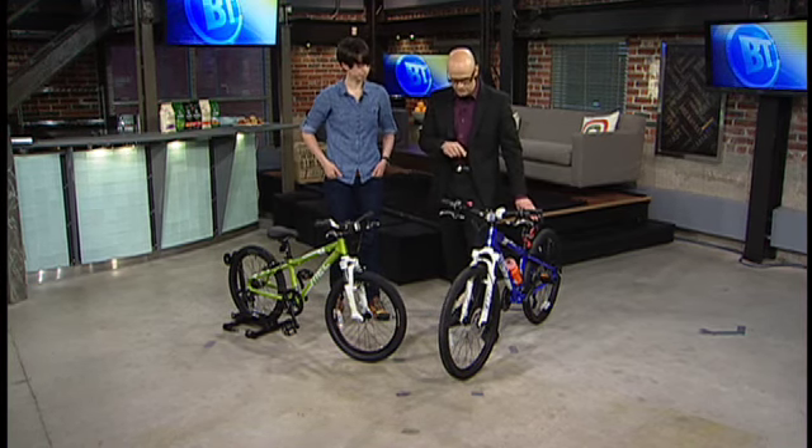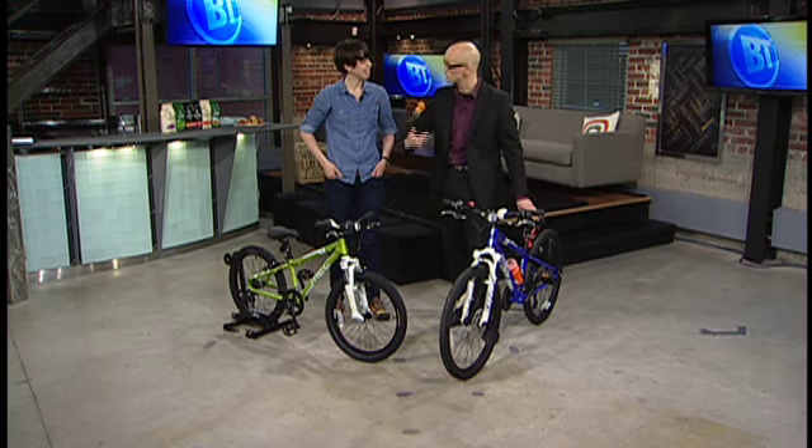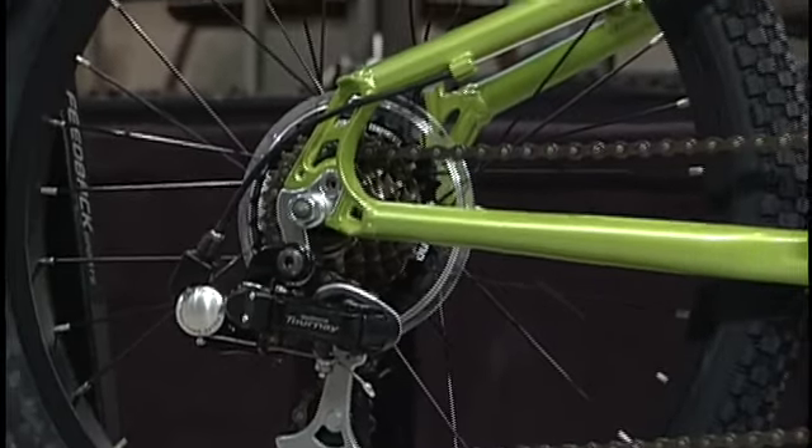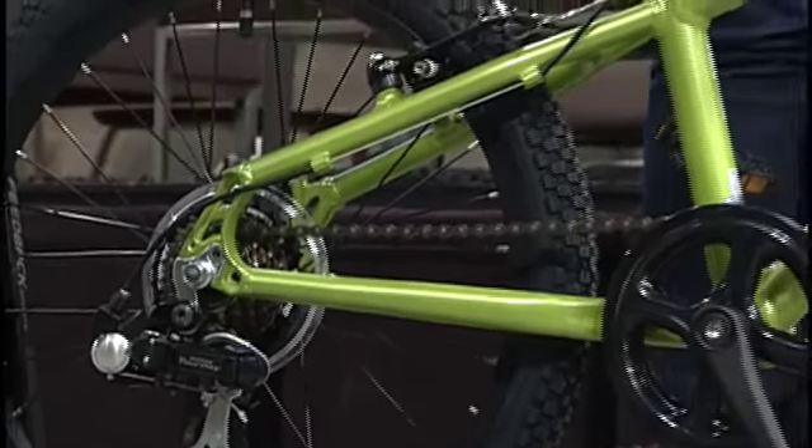These ones are all designed to be adjusted so you can get a few seasons out of your kid's bike, because they grow so darn fast. But you want to make sure that you're adjusting it properly. So how do I fit it to a kid?